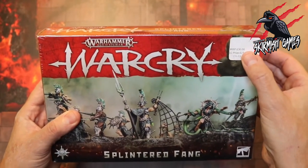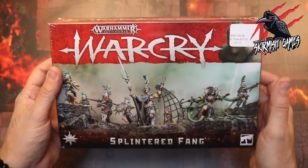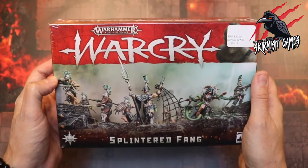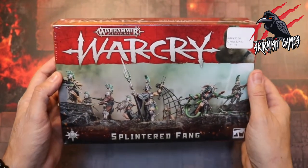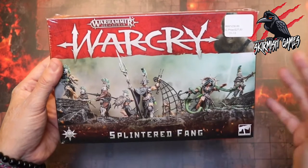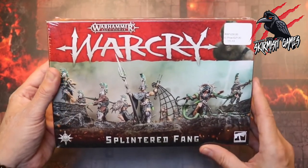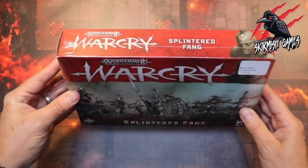I paid £27 for these and the RRP is £30. I'll put a link in the description below to Element Games where you can pick these up — usually up to 20% discount on all Warhammer and other tabletop skirmish games. Most of the links I put down are affiliate links; they don't cost you anything, in fact they'll save you money, and I get a small commission which helps develop the channel.